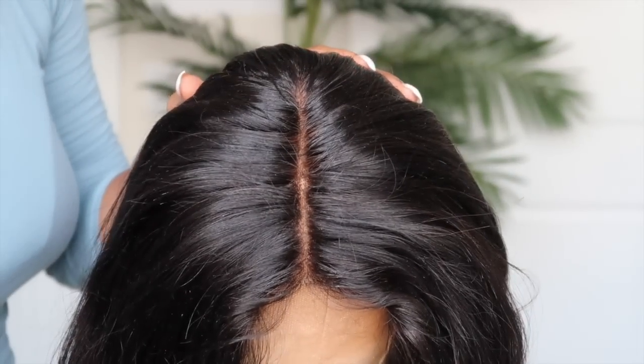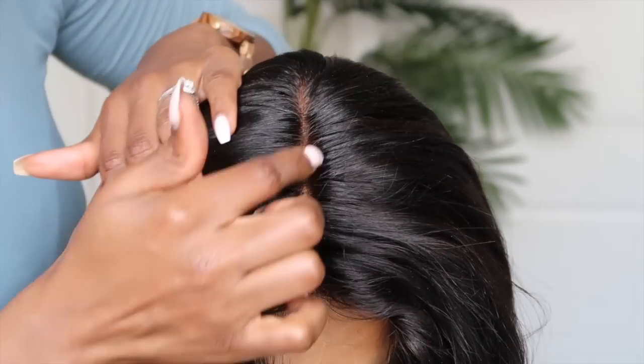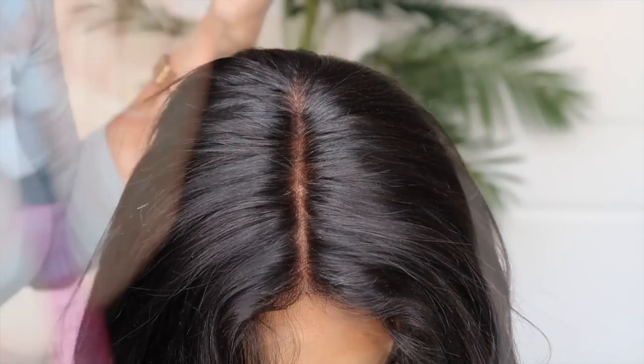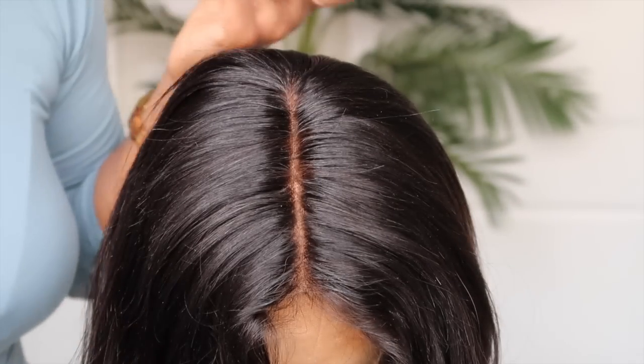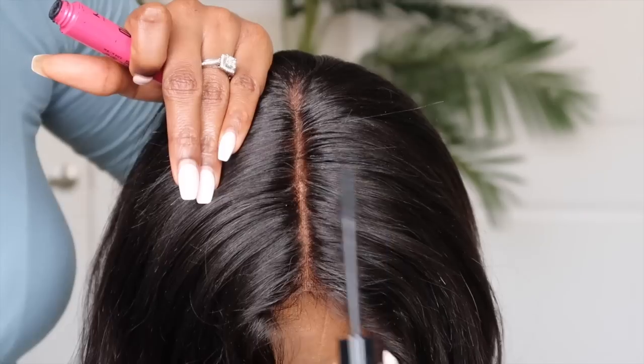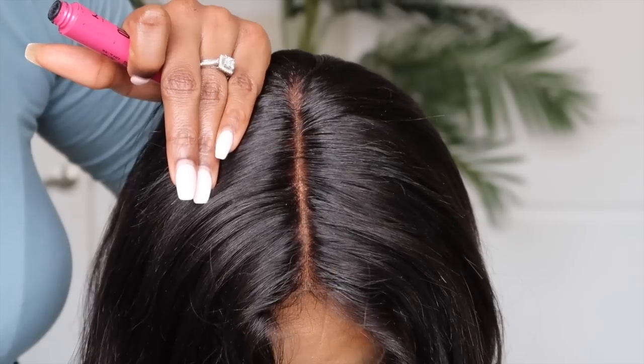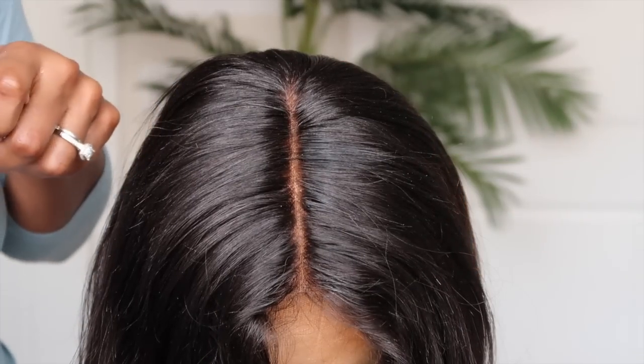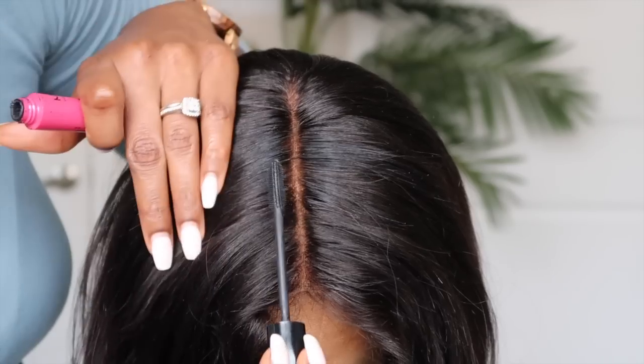After cleaning, the lace is ready to install without residue peeking through. On the mannequin head you can see the six inches of parting space. On the inside you'll notice some bleeding or transfer from when the knots were bleached — that's an easy fix. You can use mascara to spot treat those areas, or take a spoolie and apply a black dye matching the root color to fix those spots. If you receive a unit with over-bleaching, you can fix it just like this.